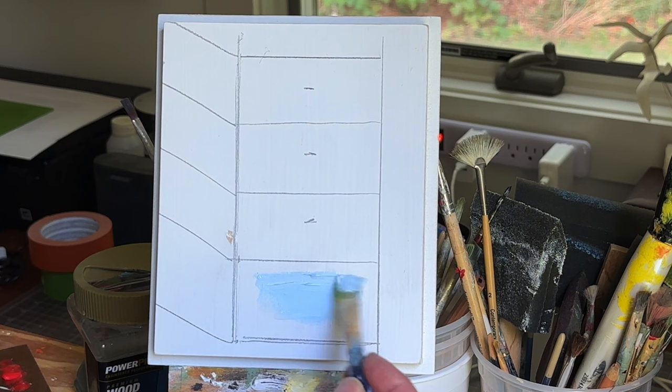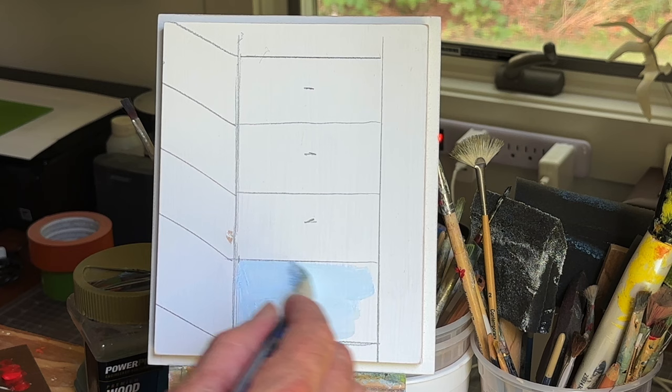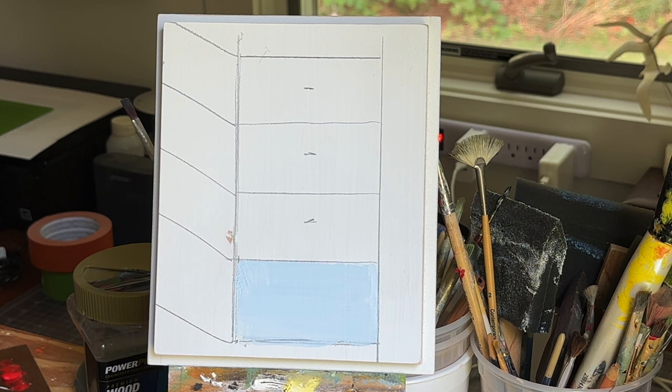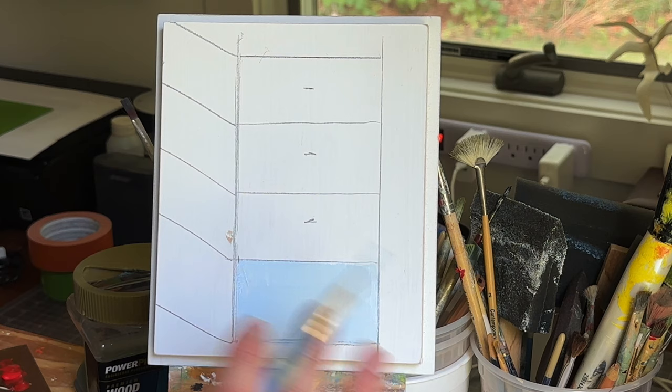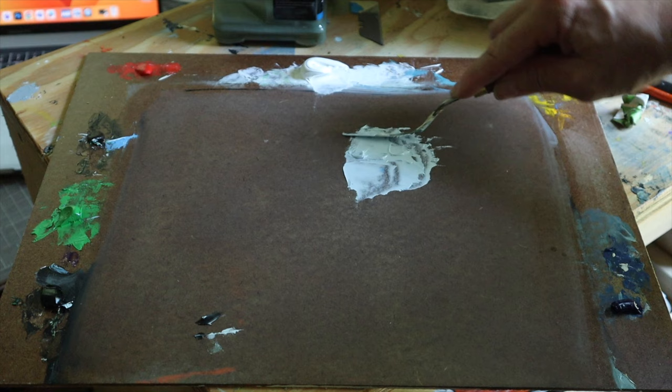That's a lot bluer than I thought it would be. I don't know if I mind it though — we'll just see what happens. It's much colder than I like. Sometimes it's nice to make a painting like this and let it sit for a day. The paint doesn't completely dry, but it dries enough where you can go right back on it and it doesn't pull the paint off. It gives you a little bit of a different texture with the brush against the panel. So we'll just leave that for now — I'm not really happy with it, but it's a start.